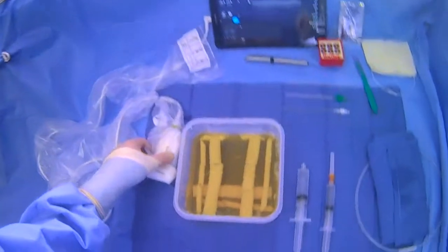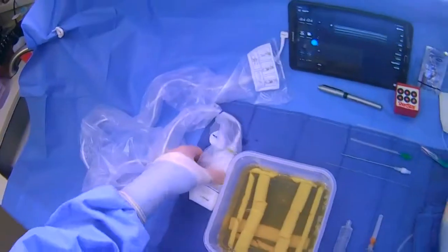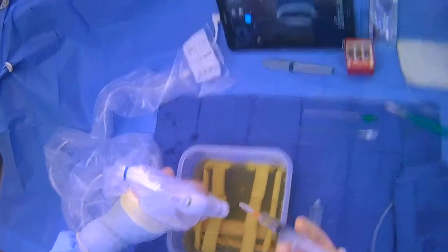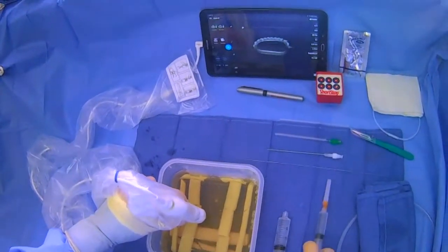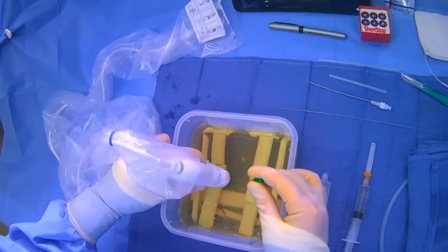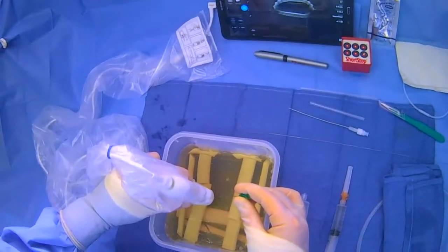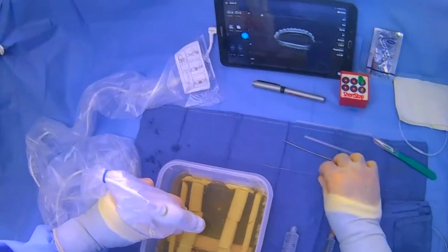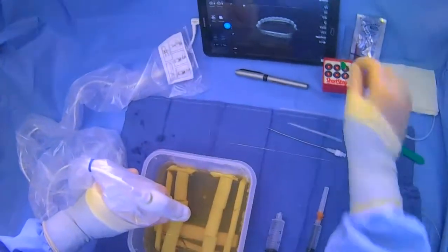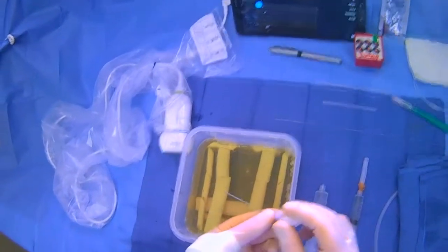Now that subcutaneous numbing has worked, make your dermatotomy at the marked site to ease needle entry. Grab the ultrasound probe and lidocaine again, go through the dermatotomy, and numb up your whole trajectory right outside the vessel. Then set that down, grab your micropuncture needle with the bevel up, and advance until you get blood return — you'll see it on the ultrasound. Once in, put the micro wire in and gain access, making sure it goes smoothly. Take the needle out and discard it in the sharps container, then set down the ultrasound and advance the micro catheter.